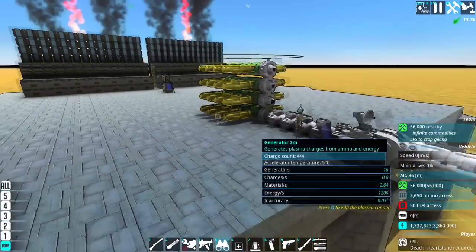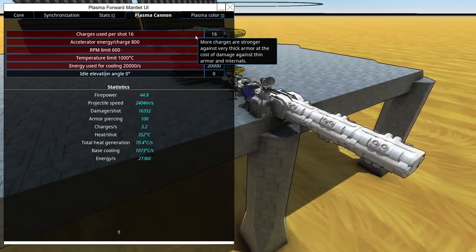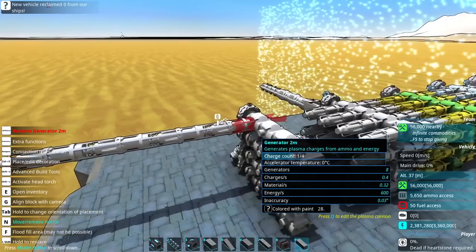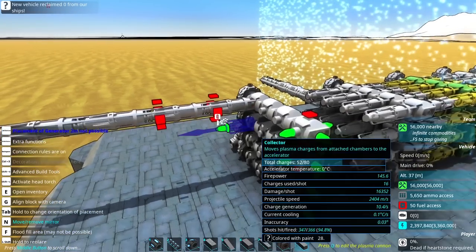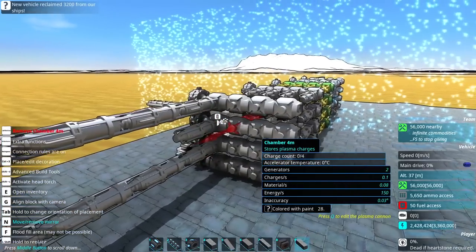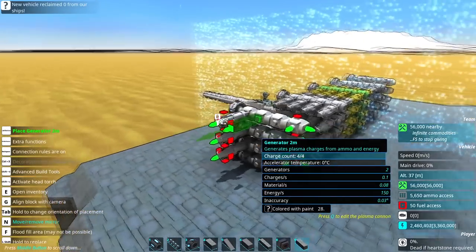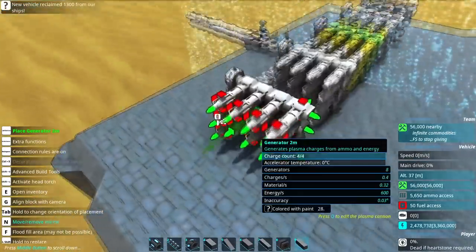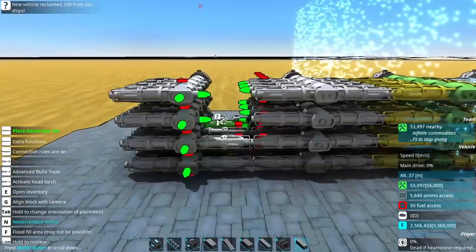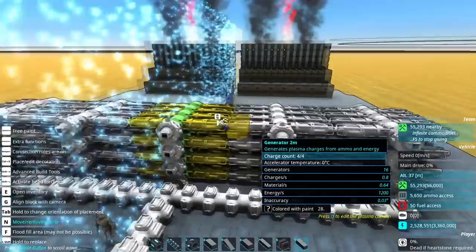Let's make this way bigger and see the absolute cap of this thing. Can you stack multiple generators on a single chamber? It looks like you can. This one's on two charges, this one's still on zero. So if you're going for rapid fire, it may be better to have more generators than more chambers, whereas if you want slower but really hard-hitting shots, you probably want more chambers and then just wait for it to load up. Or of course a middle-of-the-road one, which is probably the most efficient, but you know — it's me and I very rarely go efficient.